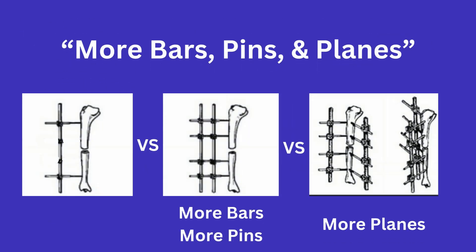The first three — more bars, more pins, and more planes — is pretty self-explanatory. Having more bars and pins will make for a stronger external fix, and the planes refers to altering the angles of those bars to provide different planes of stability. You do want to make sure that you are staying out of the zone of definitive fixation if you can.